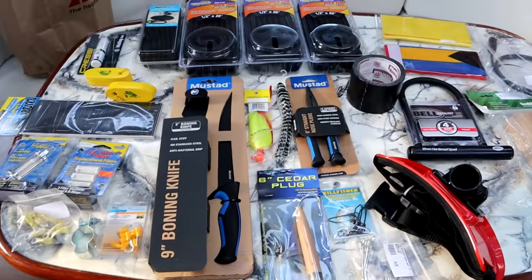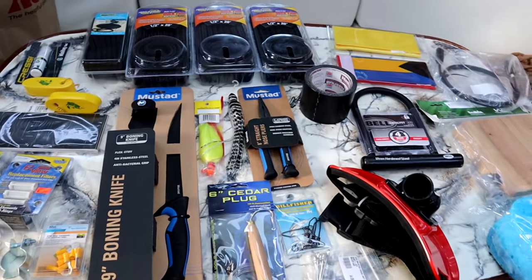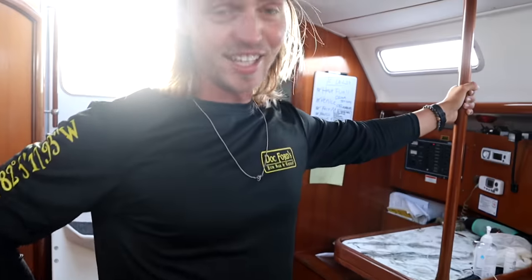We just got back from a marine supply store and got a bunch of stuff for the Bahamas. We're leaving in a couple days so I wanted to show you guys what we were stocking up on. Big shout out to our patrons — this is all sponsored by you guys, you're really helping us keep going. Thank you.